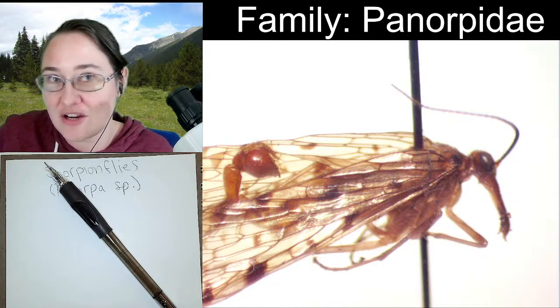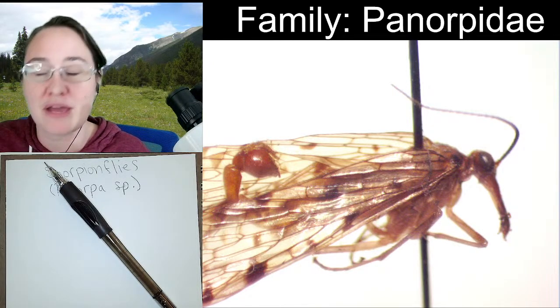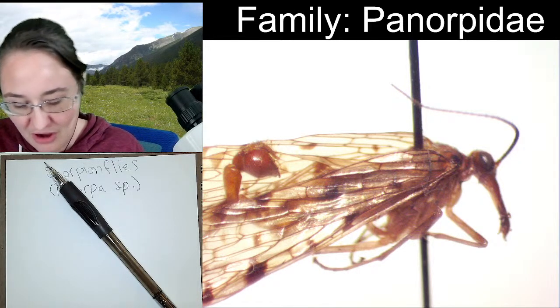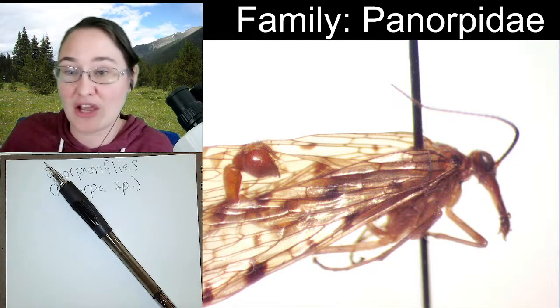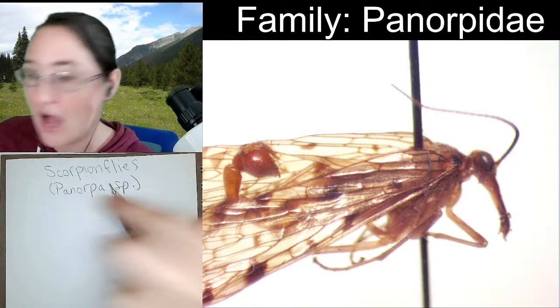Mantis flies are actually hyper-metamorphic — they have five life stages rather than four: egg, larva, larva, pupa, adult. These guys right here, the scorpion flies, are just going to have the four. They just have complete metamorphosis.